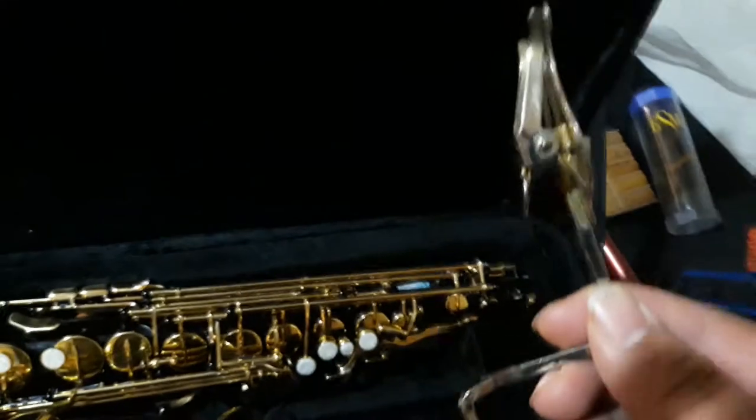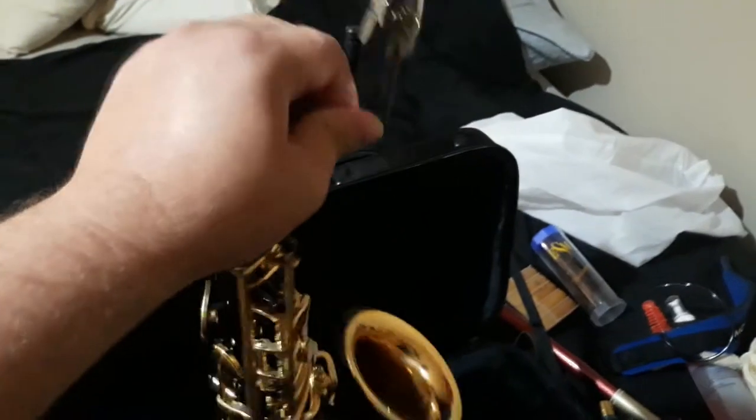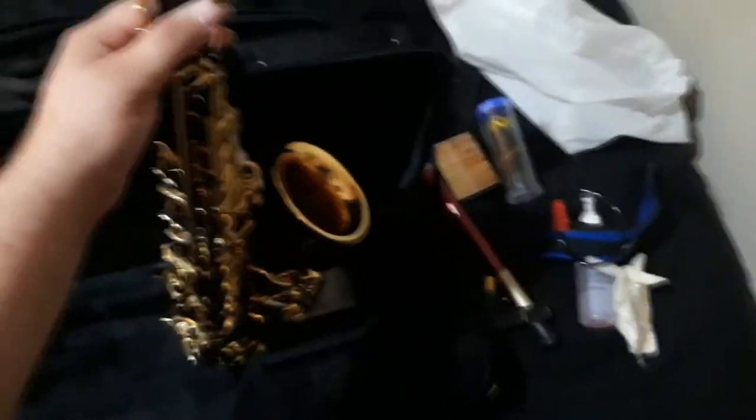Oh yeah, this — the lyre. I'm going to show you real quick where this lyre goes. If you can see right there, there's a little hole right here. Take this screw, loosen it up, stick that right there like that, and tighten it up. And that's what it does. That's how it holds your music, and you can see it's not going anywhere. I mean, it moves a little bit but it's not going to come out — I'm pulling up on it. And then as you're marching, it holds your music.